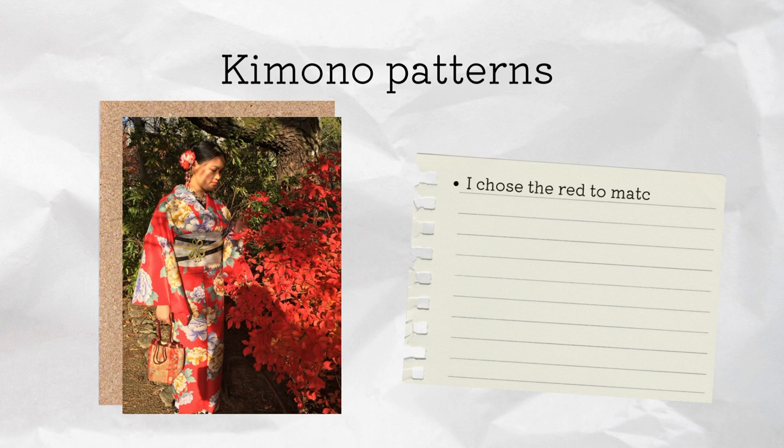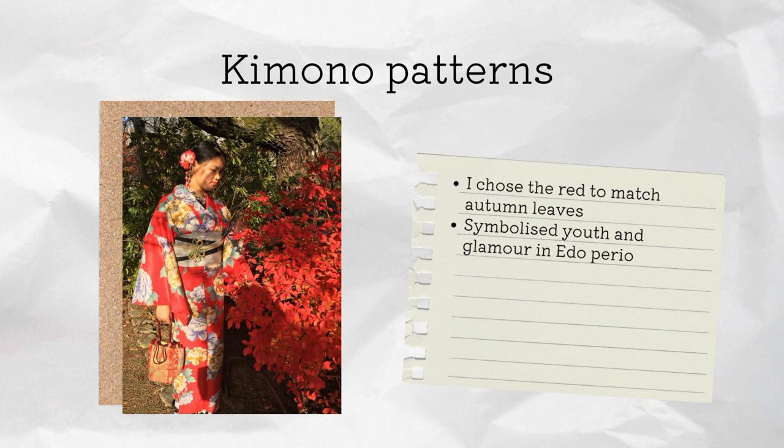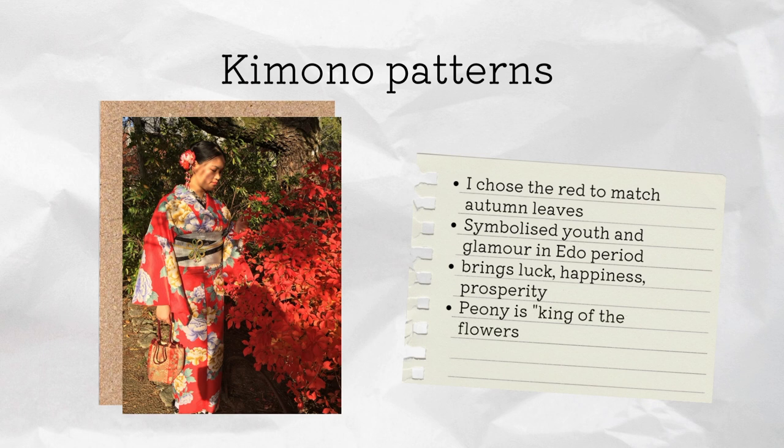Kimono patterns also hold a lot of symbolism, so you should choose them carefully. I chose the red colour to match with the autumn leaves. It also symbolised youth and glamour during the Edo period since the colour faded quickly. Red also brings luck, happiness and prosperity, and the flower is the peony, which is the king of flowers and brings wealth and bravery.